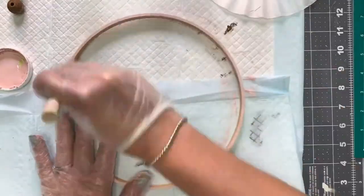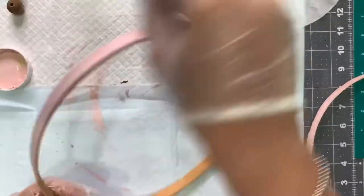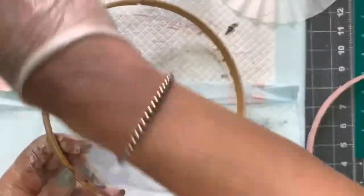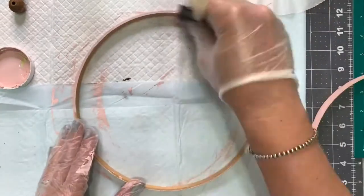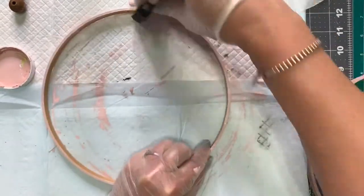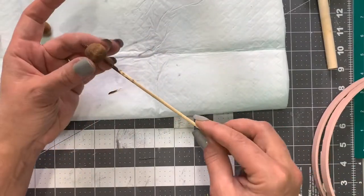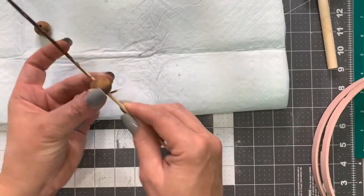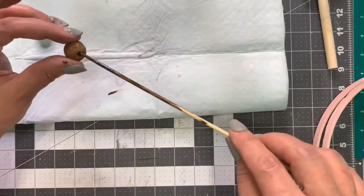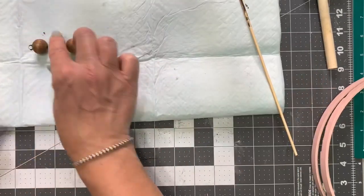This paint dries so quickly. A foam brush works well when working on a piece with curves. You don't have to paint the hoop — you can leave it its natural color — but since we were doing this in spring colors, I wanted to add some extra color. Once it's fully painted, put that to the side. Going back to the beads, I just took a skewer and pushed out some of the excess paint from inside the beads, since we're going to be threading them on jute.